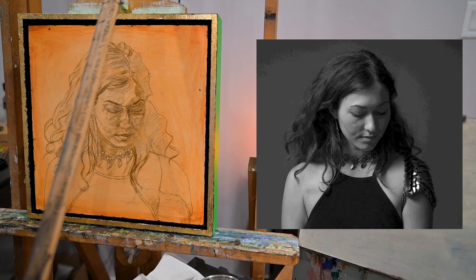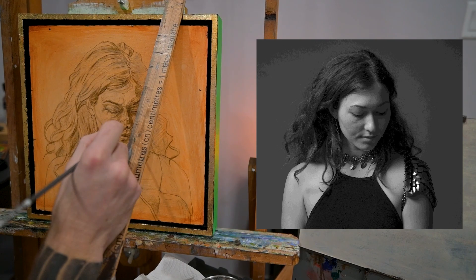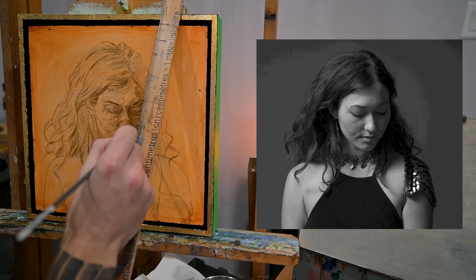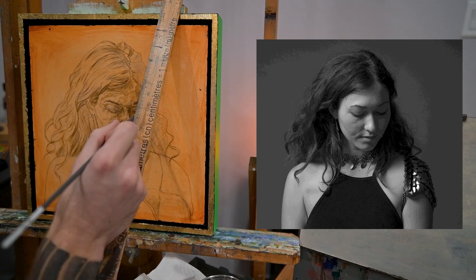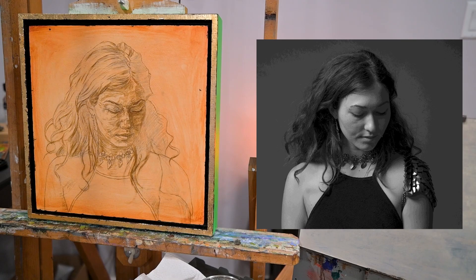Some of the parts I'm even going to block in with raw umber — like the eyebrows, and maybe some places like under the chin, the lips, and the side of the face — just to give me a good base of values. I'm really focusing on big shapes here and finding unique shapes with the hair, the shadows, and the face.